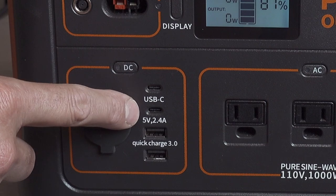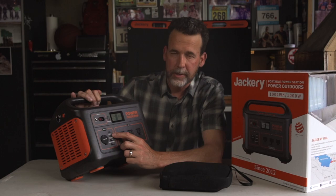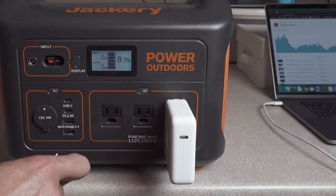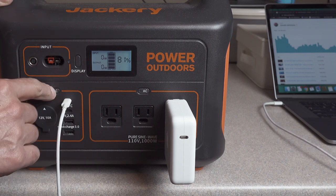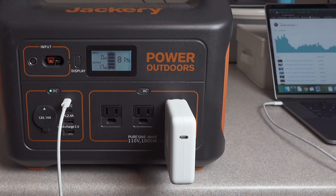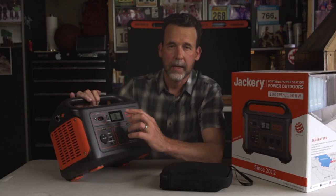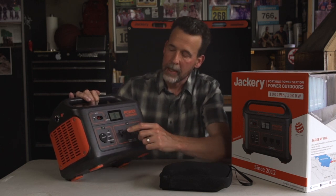It has two USB-C ports — they're 18-watt ports, so I could plug in my MacBook Pro and charge it, but it's not going to charge quickly enough to keep up if I'm doing video editing. If I needed to charge my MacBook Pro quickly while using it, I'd still have to use the power cube and plug it into the AC outlet.